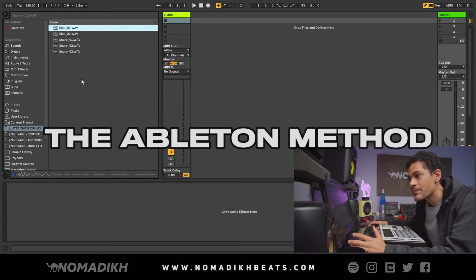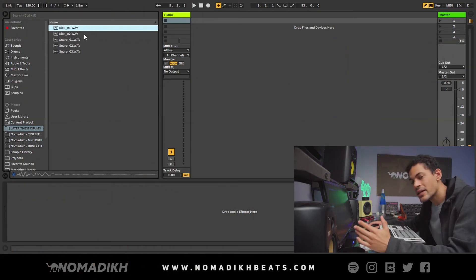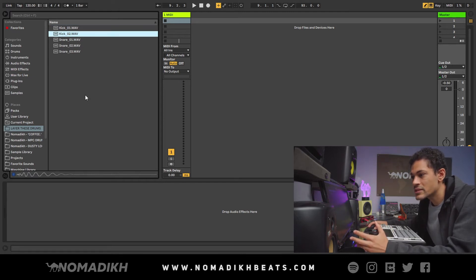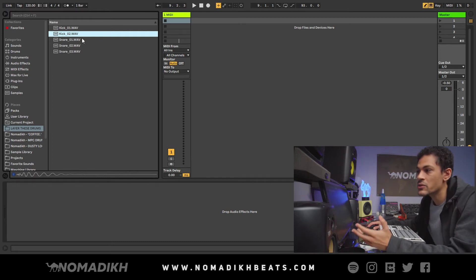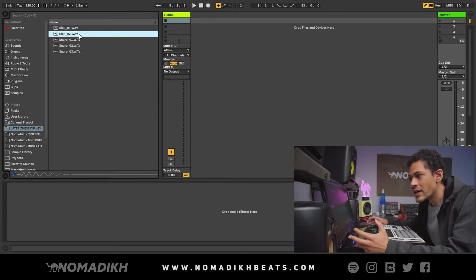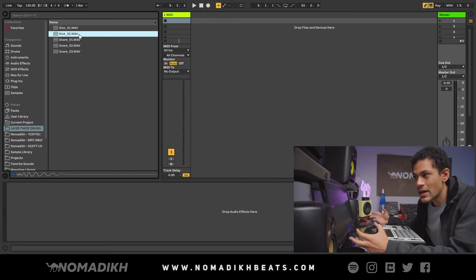Now I've got Ableton Live pulled up with the exact same drums from the MPC section. Just like before, the key to a great drum sound is through the process of drum layering — you find two different kicks that are dominant in different frequencies. This kick is dominant in the high frequencies, and this one is dominant in the low frequencies with a lot more sub. For that reason, I'm going to layer them together and play them at the same time to create a drum sound that is bigger and stronger.